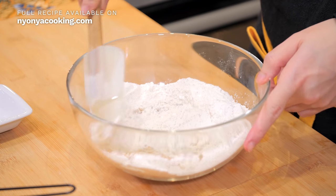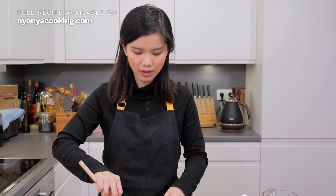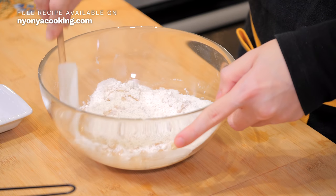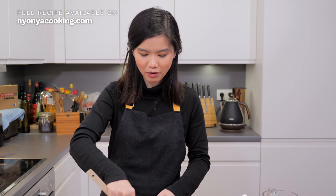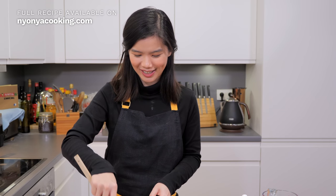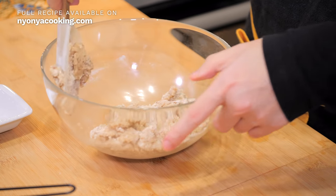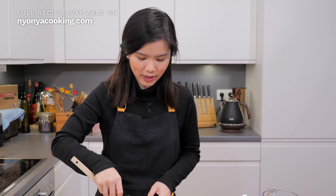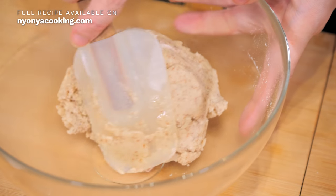The next step is to add some oil to bind it together and create the dough. This recipe is not as tricky as the green pea cookies, because it really depends on the wetness of the green pea flour. Whereas this is all ready-made — it can be bought in stores, in any supermarket. That's why it is much easier to make. If you want to learn more about green pea cookies, I'm going to link it in the description box. When you see that the dough is coming together, that's when you stop and shape it.